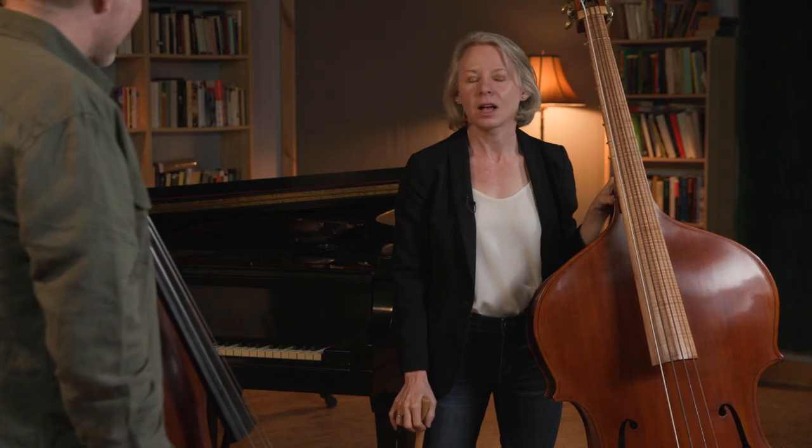I mostly perform on period instruments, still a little bit of modern. I teach at Temple University and I direct the early music ensemble there, which involves a lot of different instruments like recorder and lute — not all of which I play particularly competently. But we can always talk about music. And I teach a private studio at home. Early music is really my great joy.